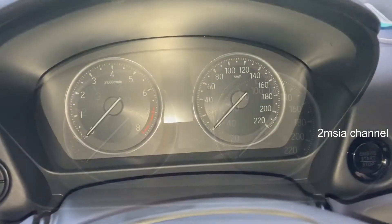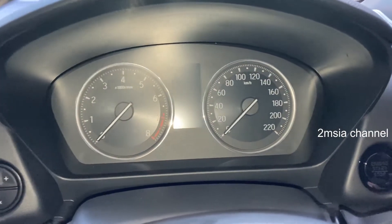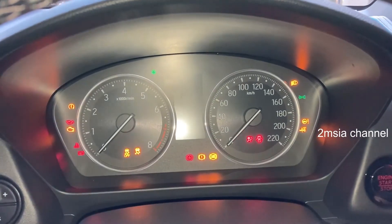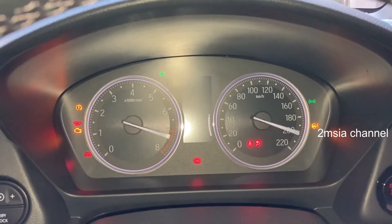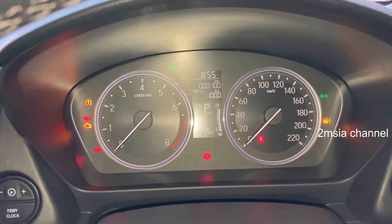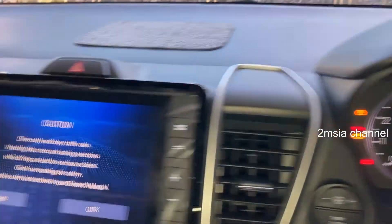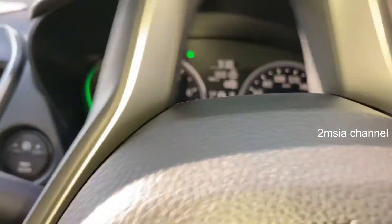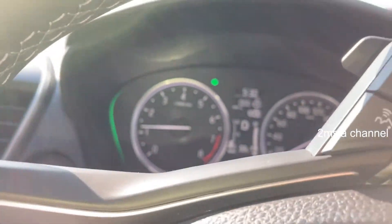This is how it looks when you start the engine. During driving, if it turns to green color — that's the common indicator for Honda cars.